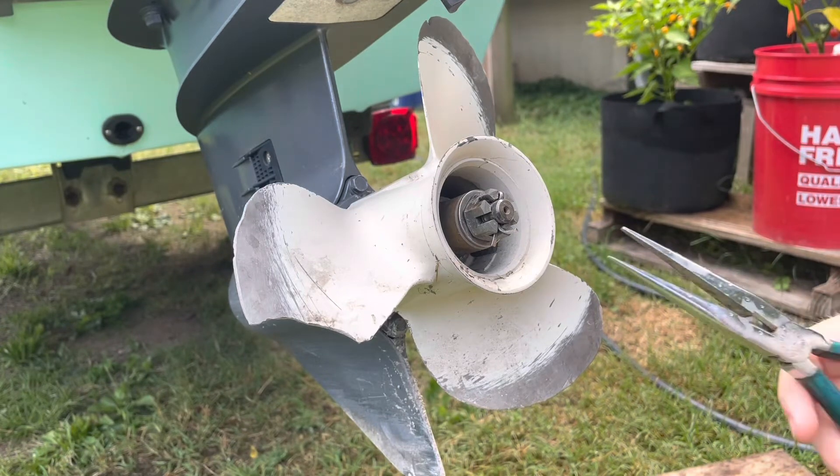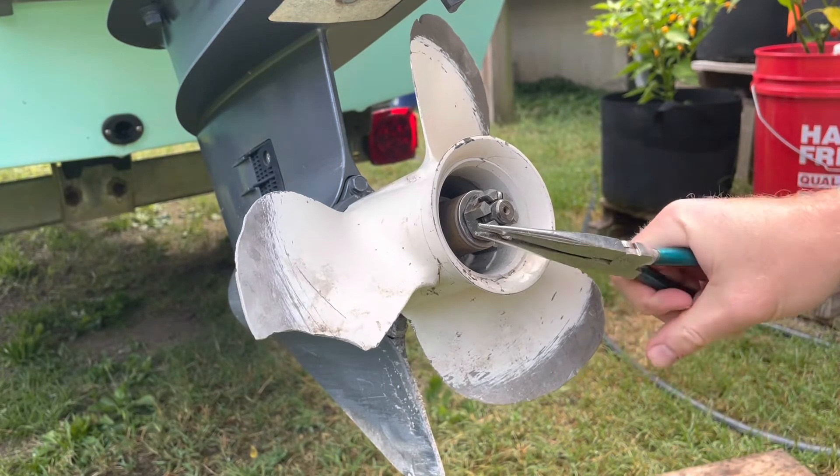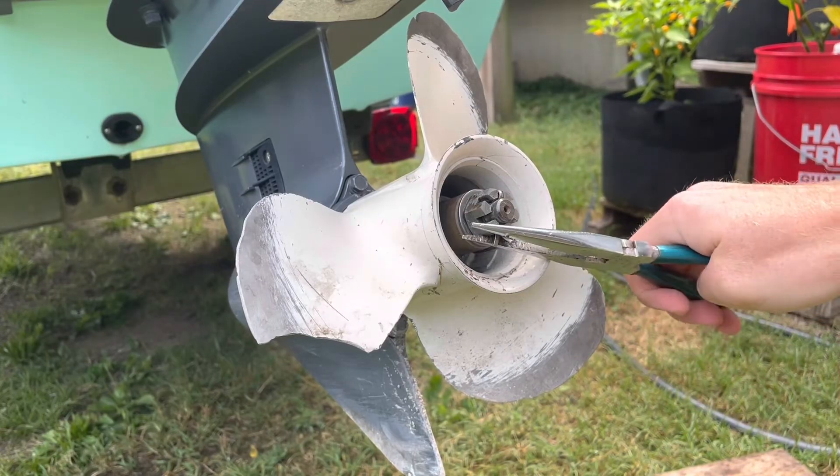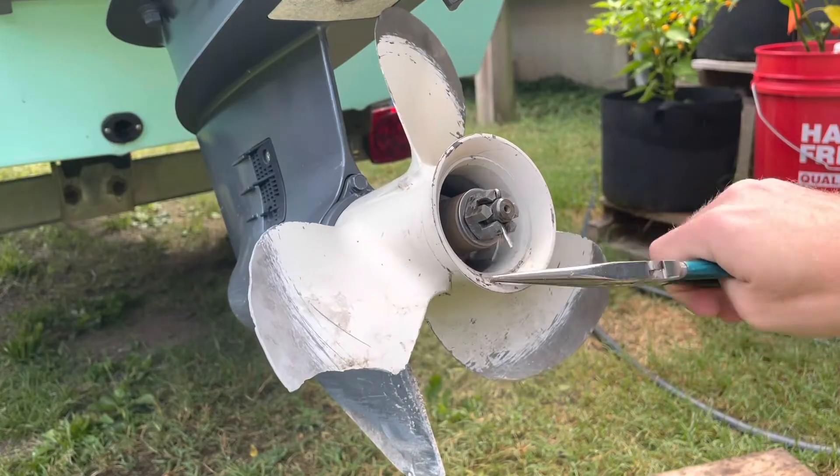Today I'm going to show you how to replace the propeller on a Yamaha 25 horsepower outboard, although this process is pretty similar for most boats. As you can see, this propeller badly needs to be replaced.